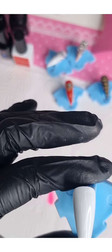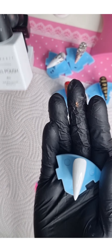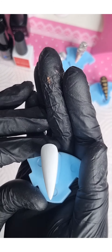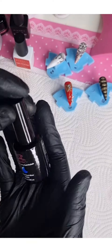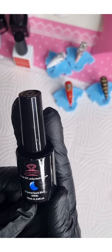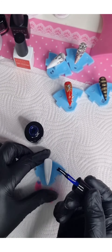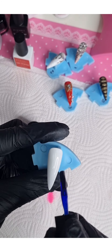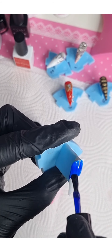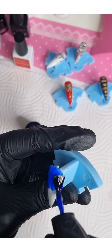So I've already gone in with some white — this is the Magart Block Super White. The color I've chosen from the Jelly Kit is the Crystal Dark Blue. I really want it to pop, so that's the reason why I went over it and under it with white.